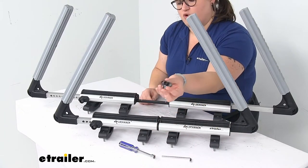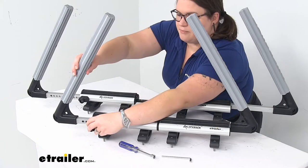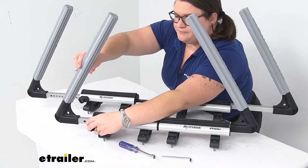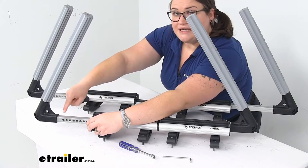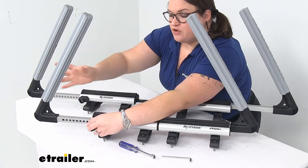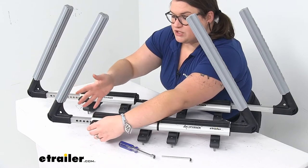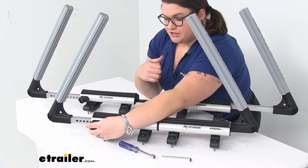There are four small adjustment keys that come in the kit. This allows you to unlock the arm and adjust it in and out. There are 13 points of adjustment on each arm, adjusting in half-inch increments, giving you a pretty good range to ensure a nice clamp around your gear.